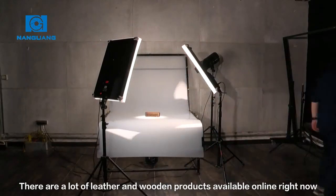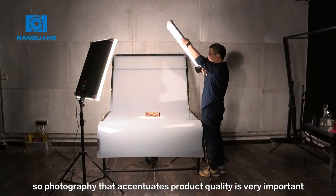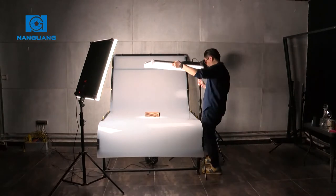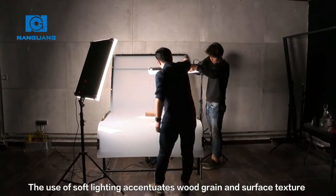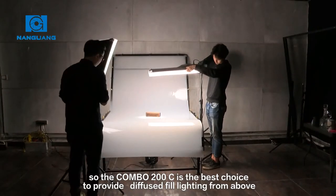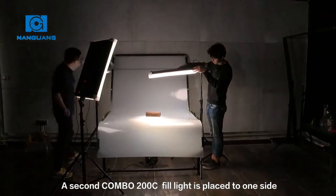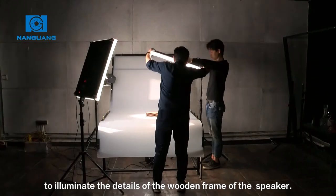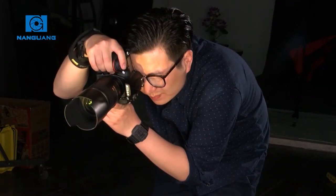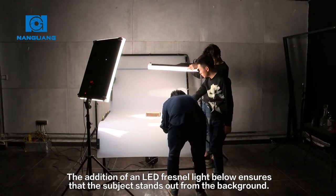There are a lot of leather and wooden products available online right now, so photography that accentuates product quality is very important. The use of soft lighting accentuates wood grain and surface texture, so the Combo 200 is the best choice to provide diffused fill lighting from above. A second Combo 200 fill light is placed to one side to illuminate the details of the wooden frame of the speaker. The addition of an LED Fresnel light below ensures that the subject stands out from the background.